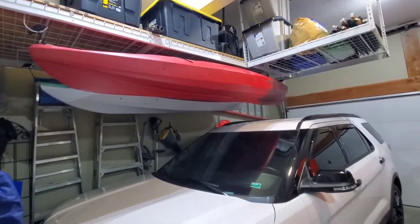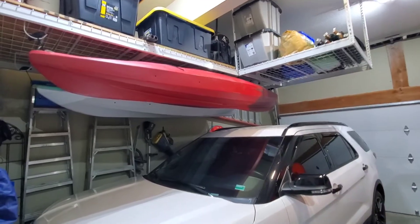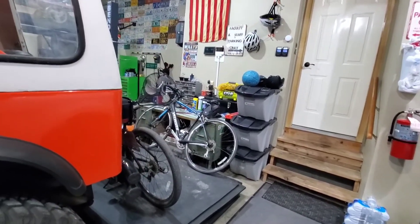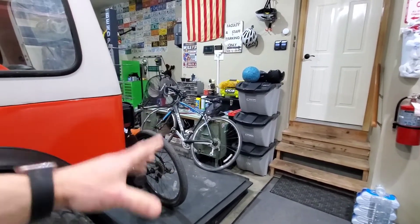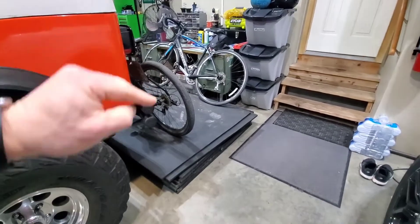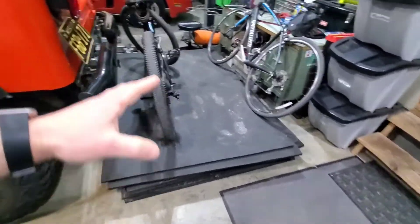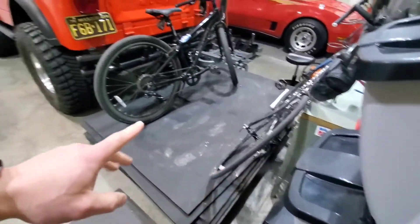For those of you that like doing stuff in your garage, you know how important floor space can be. This area over here with the dog food and my workbench is constantly getting messed and then cleaned. I've got these gym mats that we use in the fitness center — they're staging to get back to the studio so I can get this area cleaned up, but they're out of the way and I can still navigate and operate things as I need.